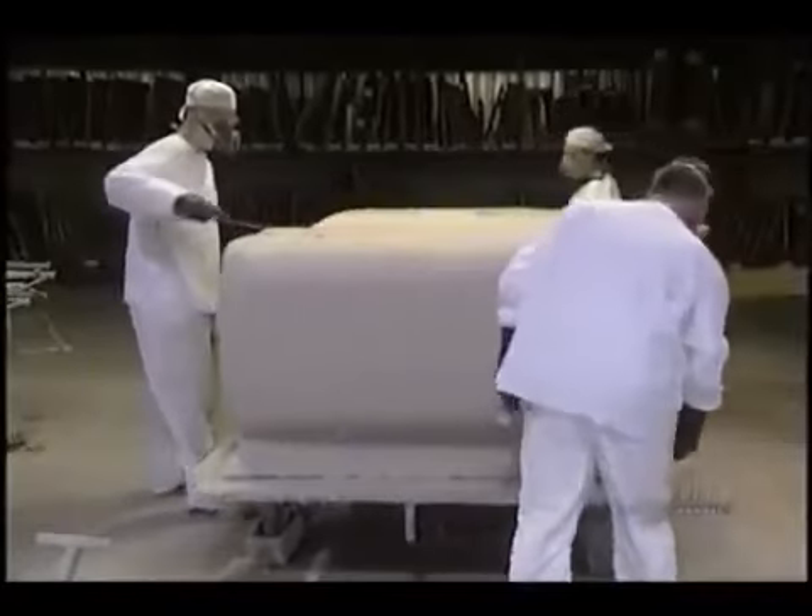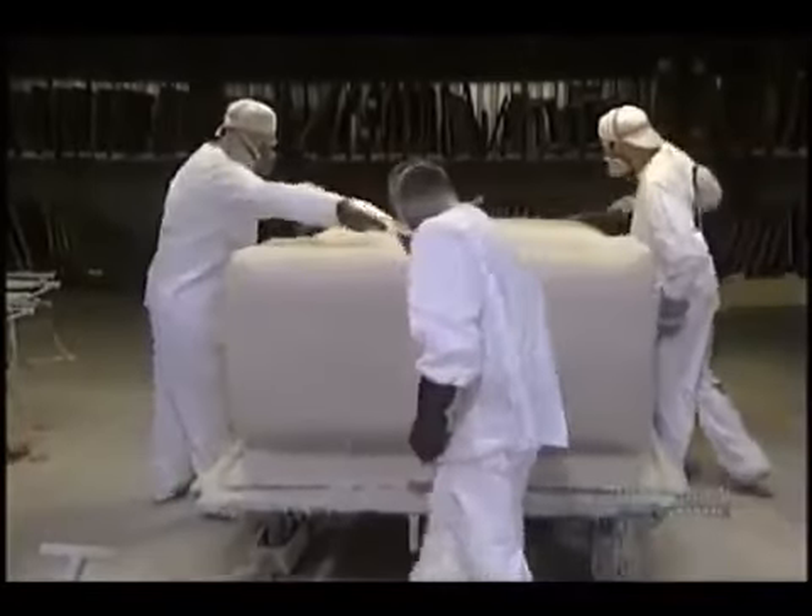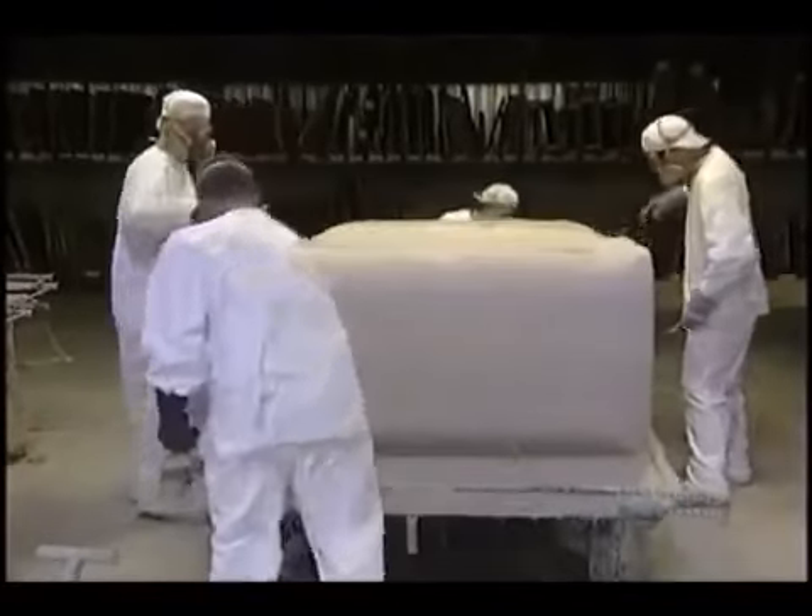Laminating is one of the most important steps. With brush and roller, they eliminate all air bubbles, which could weaken the tub. This makes the fiberglass resin adhere perfectly to the acrylic shell.